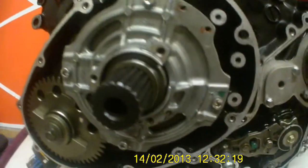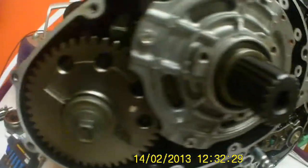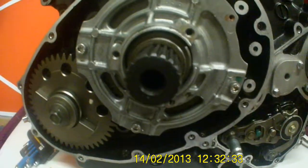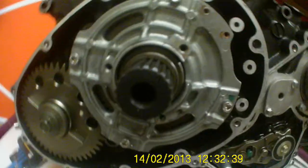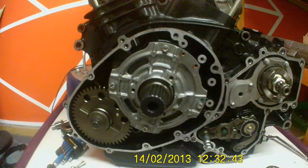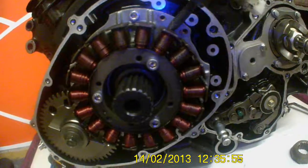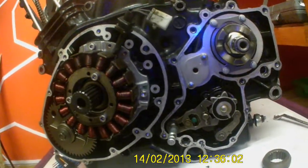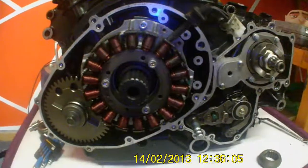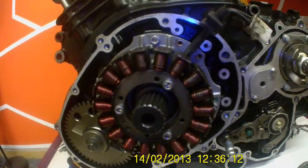There we go — that's all tightened up, perfectly symmetrical. Next thing to do is the alternator stator — get that bolted up and go from there. There you go — that's what we've got now. The stator's in. Everyone calls it the stator, I still call it an alternator — same thing.